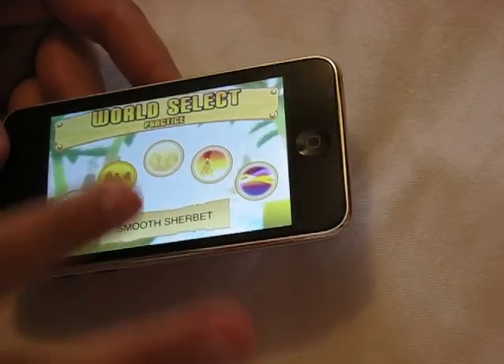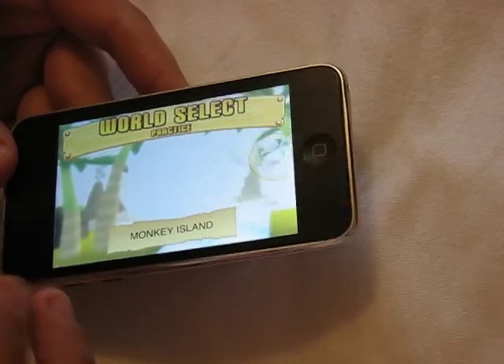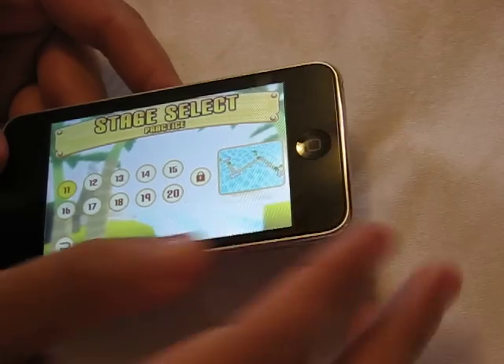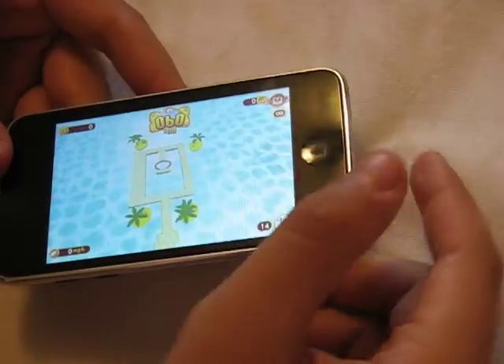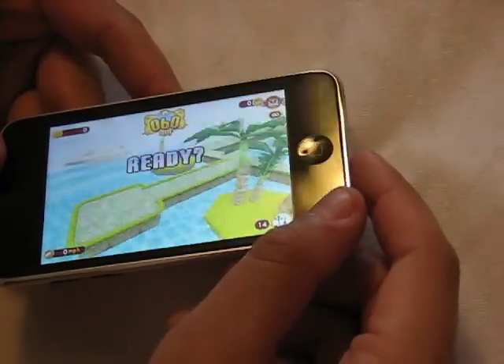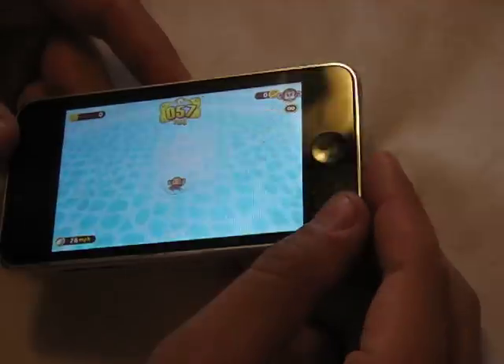Then you have all these different lands or worlds to select from. Let's just do the first one because it's going to be kind of tough for me to play from such an angle. We'll just randomly pick level 14 — sounds good, what a great number. Really quick to load, it's already done. Pretty good graphics as you can see, especially for such a small device. I'm probably going to die here because I'm at such a terrible angle — yep, I'm dead.